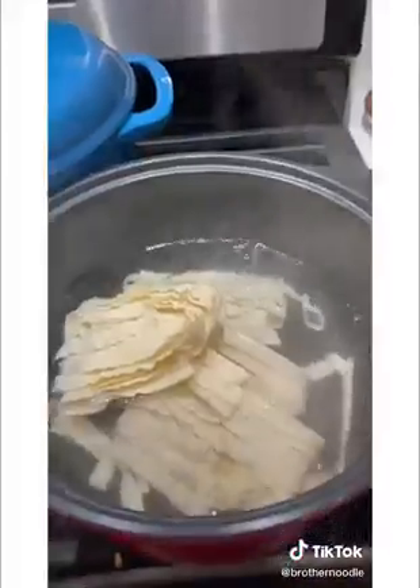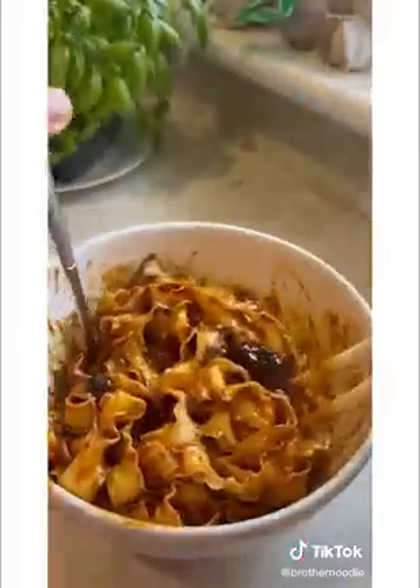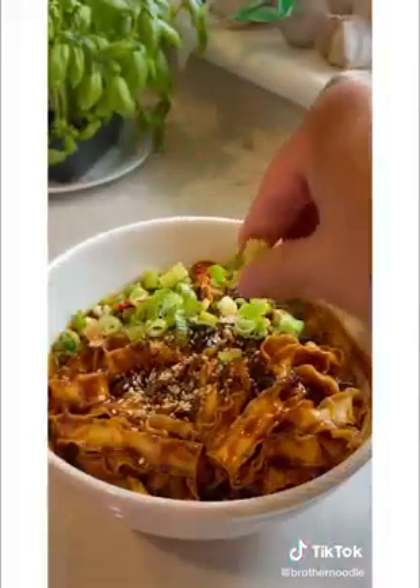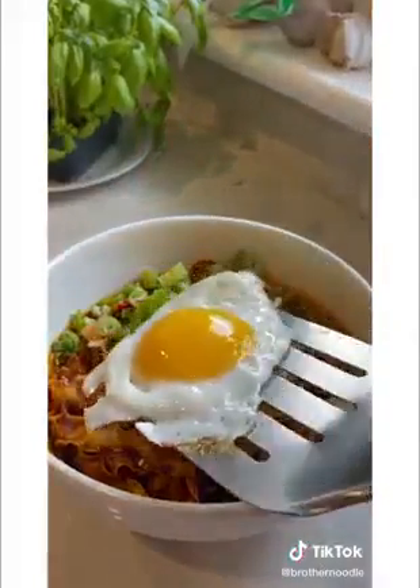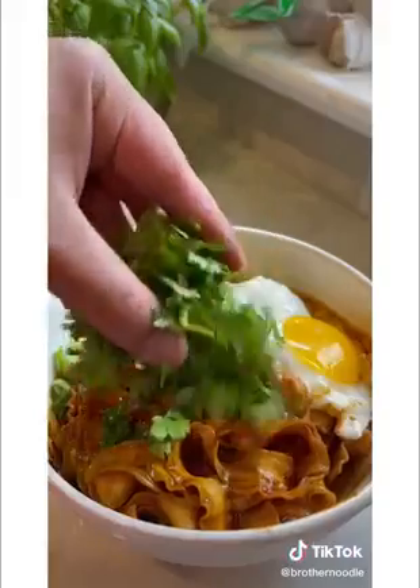Boil your thick knife-cut noodles. Don't forget a little bit of noodle water. When mixing it up, I can actually smell that it's more spicy than last time. Add dry packets, scallions, and a fried egg. Them thick noodles really make a difference. Spicy! Do you pronounce it cilantro or cilantro?